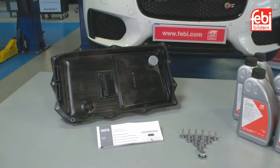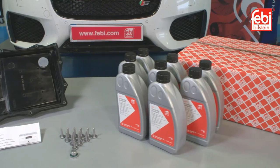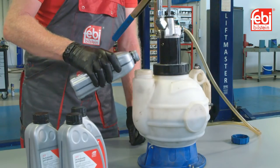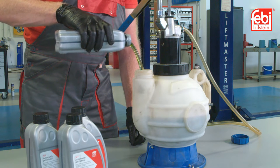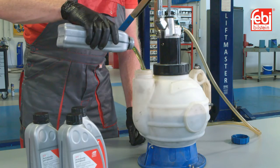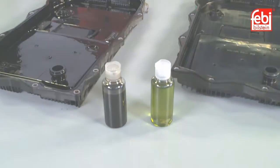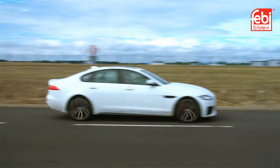High-quality Phoebe transmission service kits include a lubricant offering optimum friction behavior and thermal stability, which provides ideal aging resistance and assures great wear protection in all operating conditions. This guarantees the best possible corrosion defense, ensuring the oil continues to protect the transmission and keeps it working efficiently and effectively.